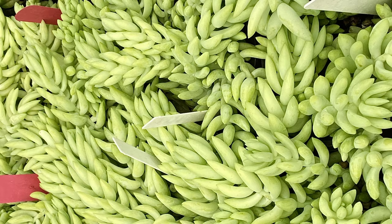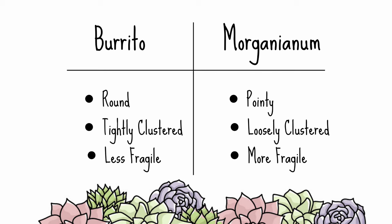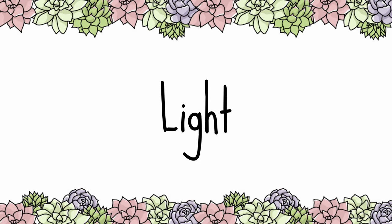Sedum burrito is often confused for Sedum morganianum. They look similar; however, Sedum morganianum has thinner, pointier leaves, while Sedum burrito has rounder, plump leaves. Generally, Sedum burrito is more user-friendly and less fragile.